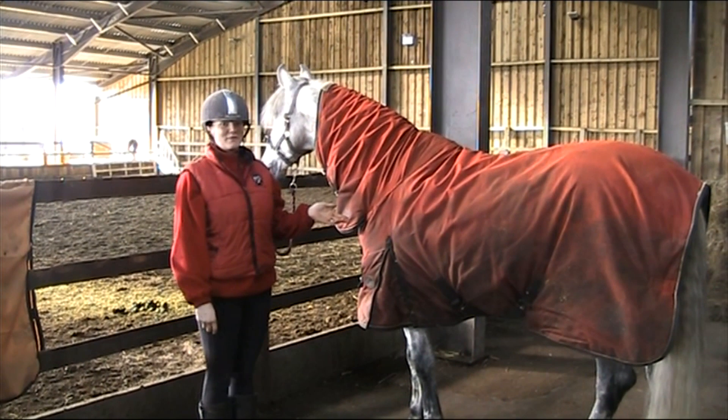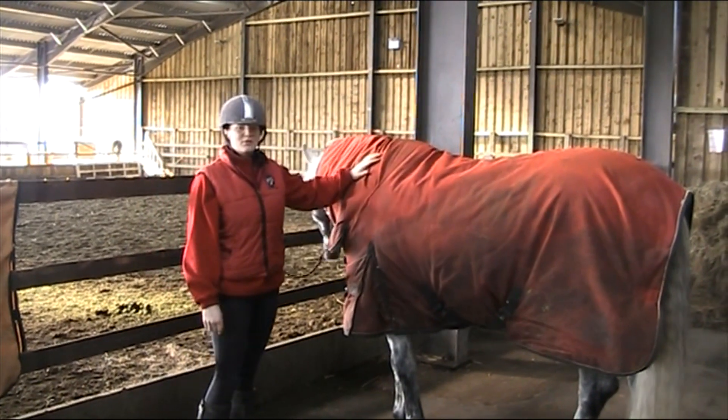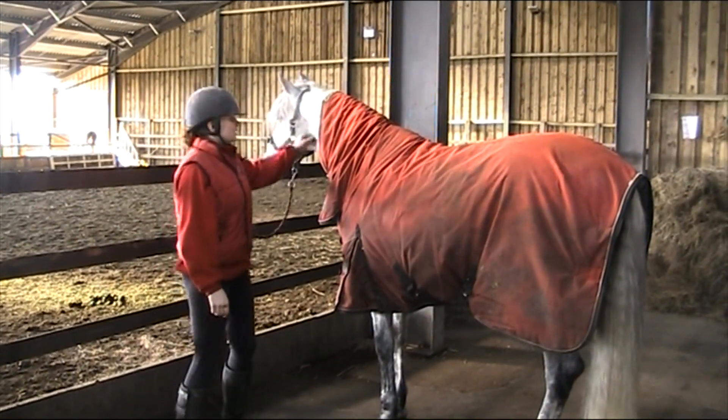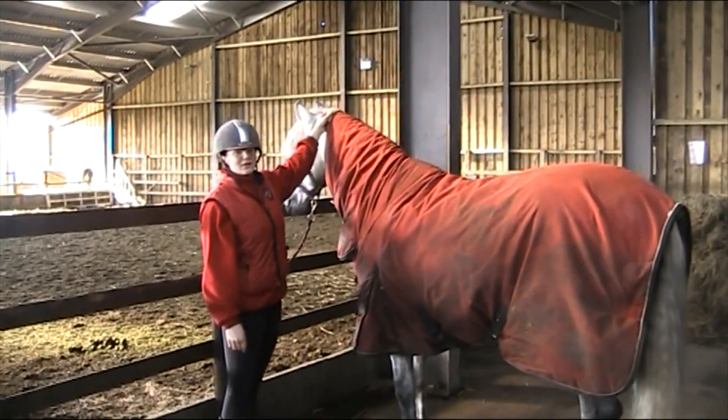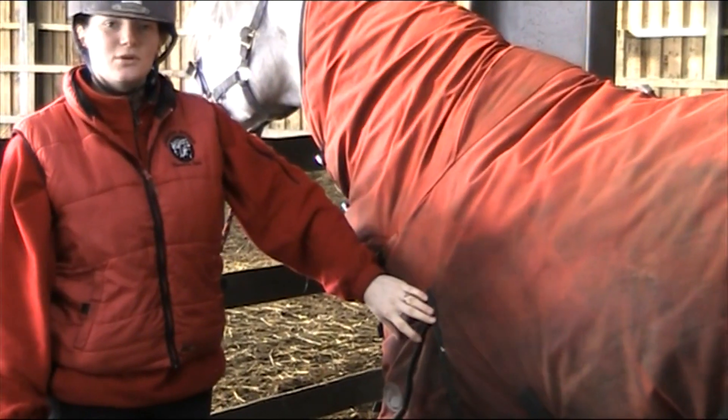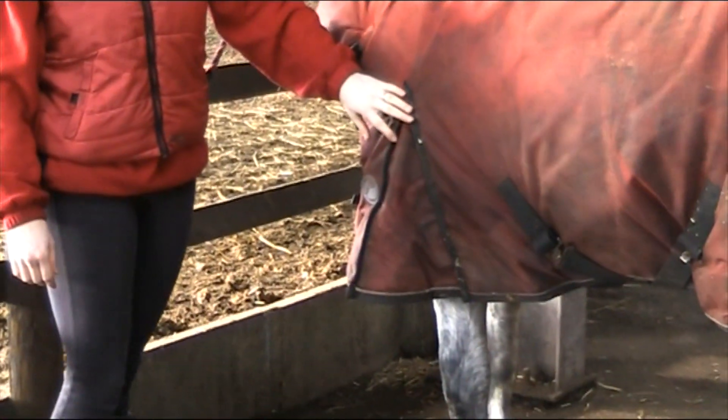Hubie is wearing a stable rug. Stable rugs aren't waterproof so you can't turn them out in the field. This stable rug has got a neck cover to keep his neck warm. He's also got a gusset on his shoulder to help his legs move freely.